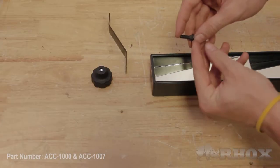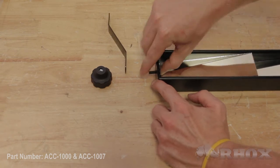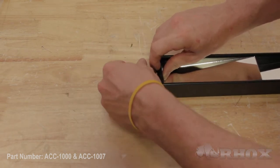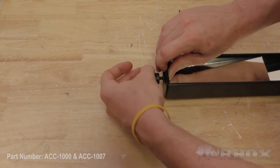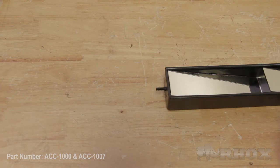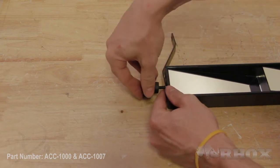Before we install our mirror on the cart we're going to go over to the workbench and get it set up. When you open up your hardware pack that comes with your mirror you're going to find a bolt with a square head on it. That's going to go through the empty hole in the mirror, then you're going to put your bracket on and secure it with the nut. On the other side, the post is already there so we're just going to slide our bracket on and put the nut on.